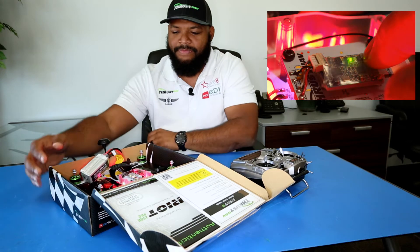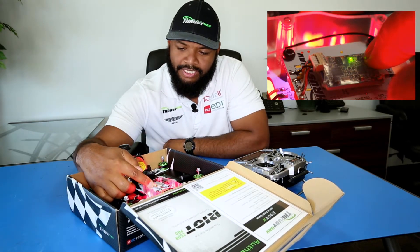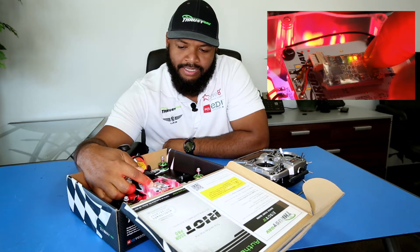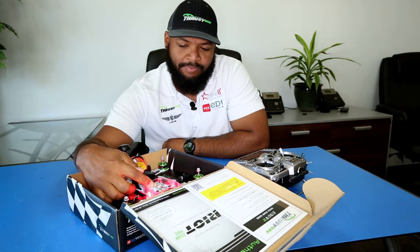What you're looking for — because I don't know how well this shows up on camera — you're looking for a solid green light and a blinking red light, and that means that it's bound.